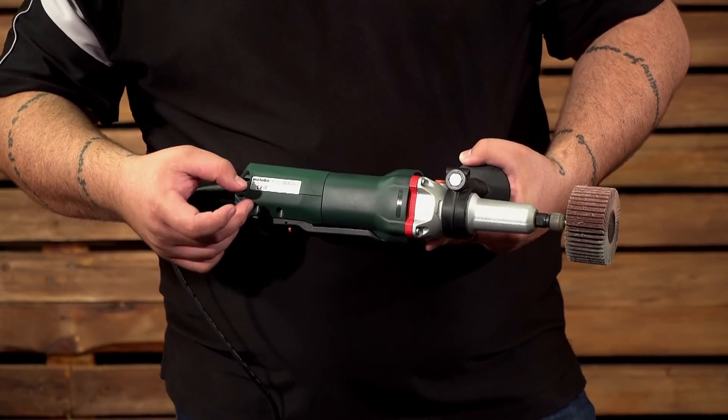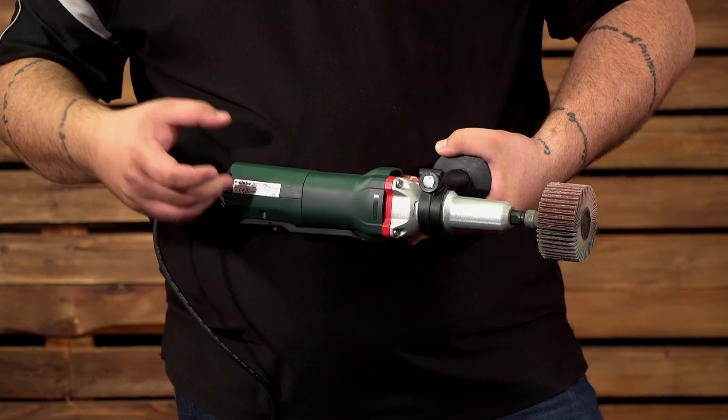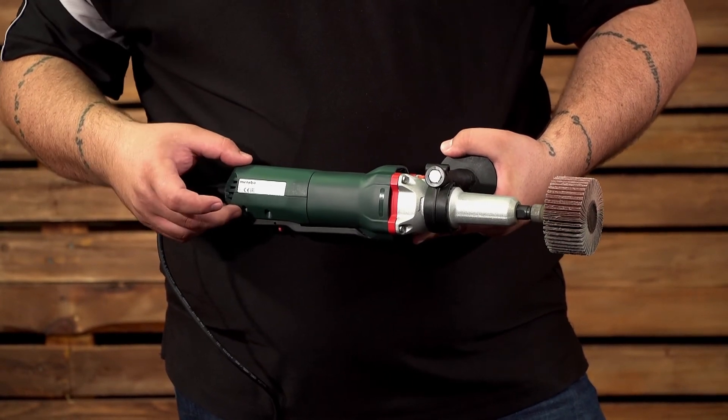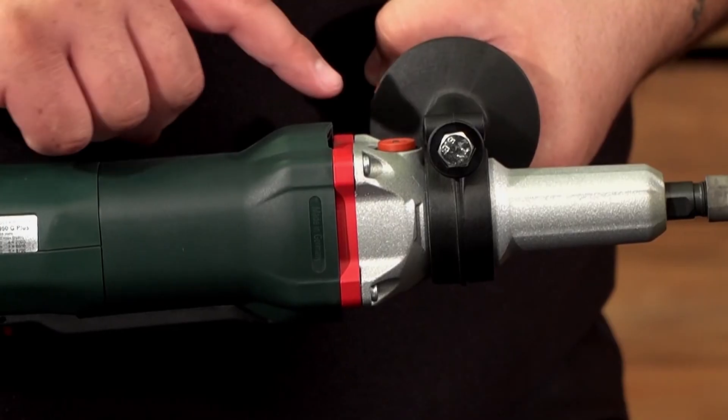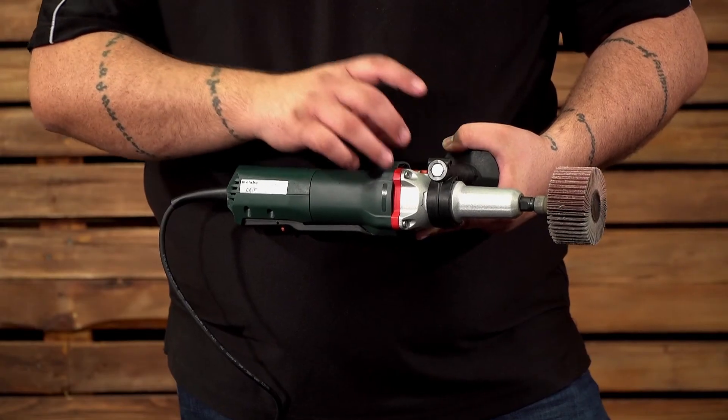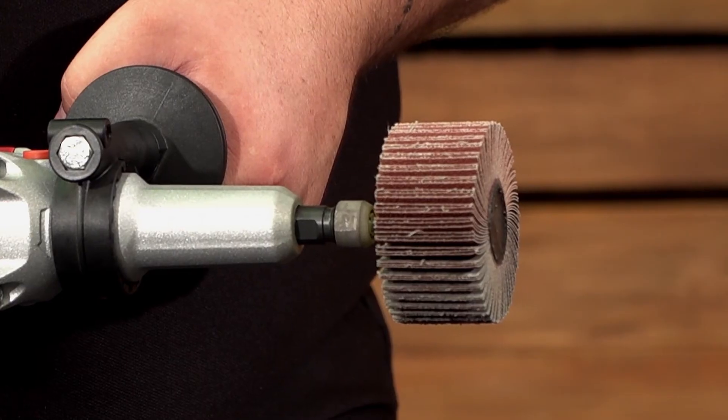This time it will take your machine from 2,500 rpm to 8,700 rpm. The reason for the big speed drop is because this is a high torque gearbox, which is also clearly marked by the red band, making it suited for high torque applications such as flapper wheels.